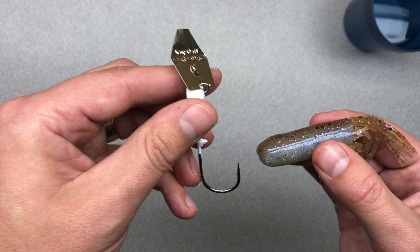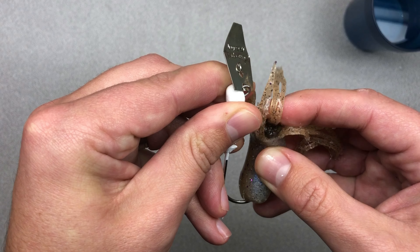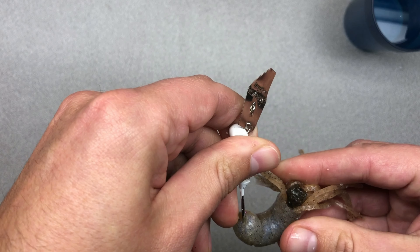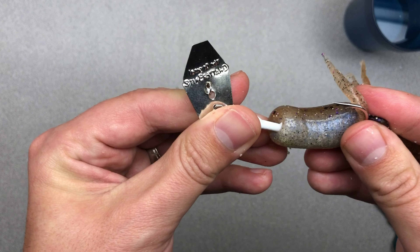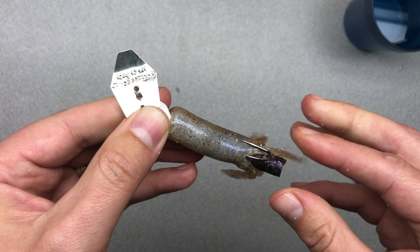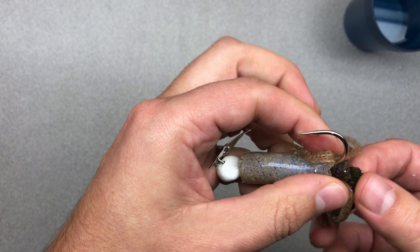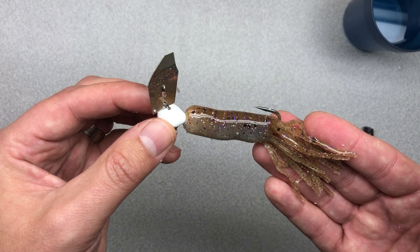Finally, we're gonna insert the hook of the chatterbait into the nose of the tube, making sure that we go through the stick bait that's already in there. By going through the stick bait, we can ensure that the tube is going to stay on the hook in the event of a strike. Sometimes after you've done this, a little bit of the stick bait will be sticking out from the bottom of the tube, so we can cut that excess off again.